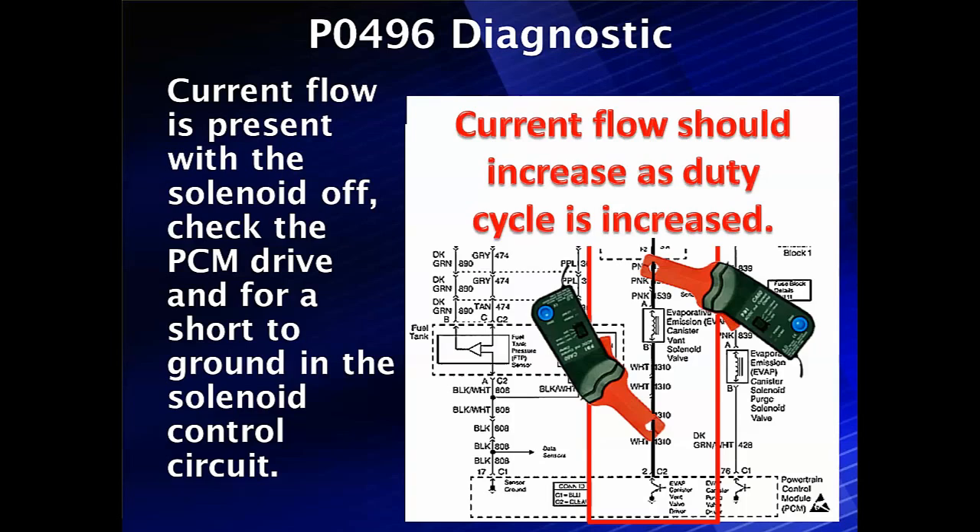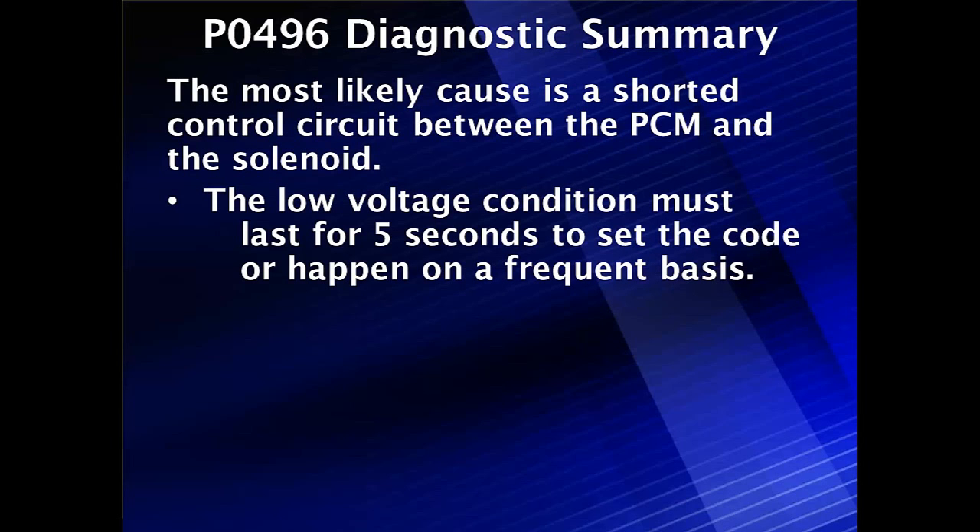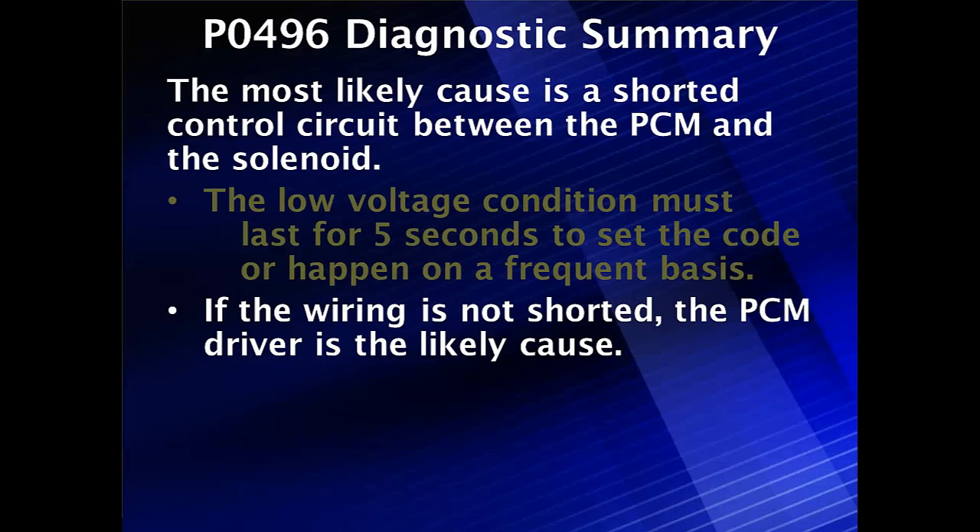That's how we divide the two possible causes. In summary: the most likely electrical cause is a short between the PCM and the solenoid in the control circuit. If it's an electrical problem, the voltage condition needs to last for five seconds to set the code. If the wiring is not shorted, the PCM driver may be the cause. But if voltage is normal, go test the solenoid with a handheld vacuum pump to see if it can seal — because there are two possible avenues for this code to set.